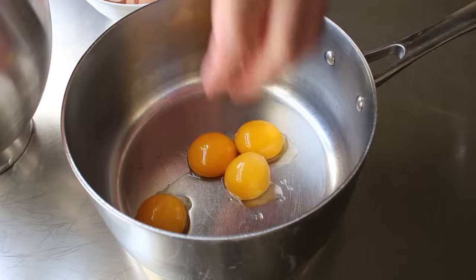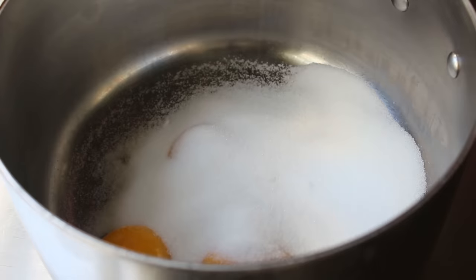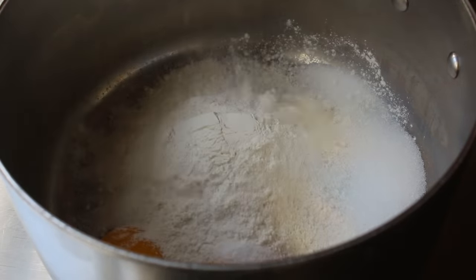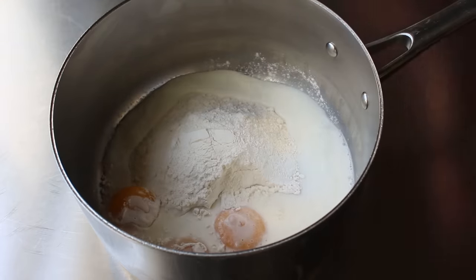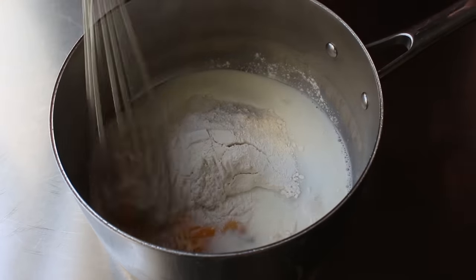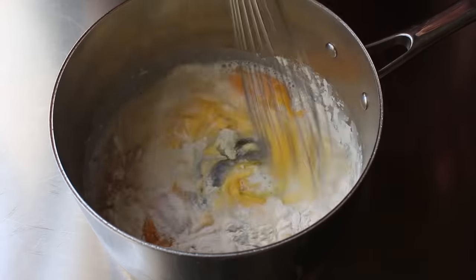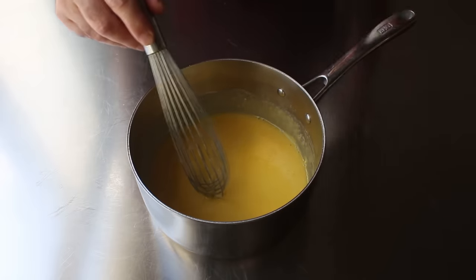Once those are separated, we will continue on by adding a little touch of sugar to our yolks and a little bit of salt, as well as some all-purpose flour. Then we'll pour in our milk, but not all of it, because a mixture like this is much easier to mix smooth if it's not too loose. So the best strategy is just splash in about a quarter of it, and then once that's mixed in nice and smooth, we can pour in the rest.